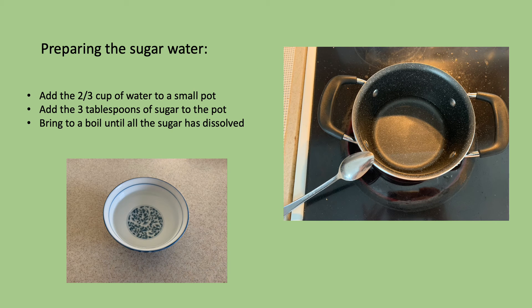To prepare the sugar water, add the two-thirds cup of water and the three tablespoons of sugar to the pot and bring it to a boil until all the sugar has dissolved.